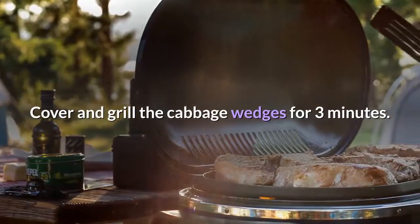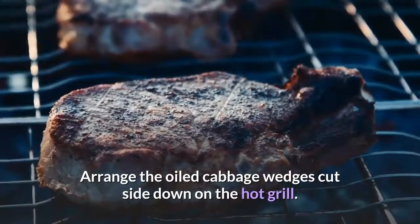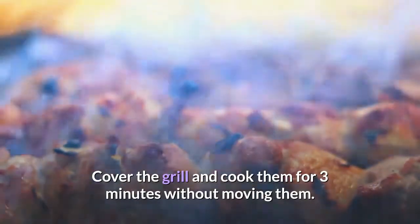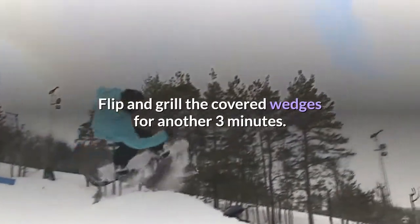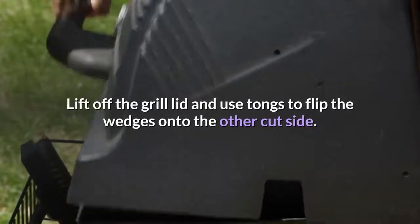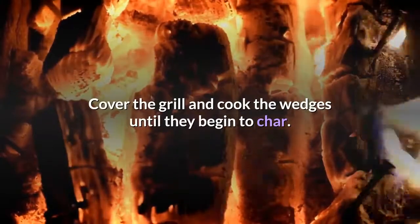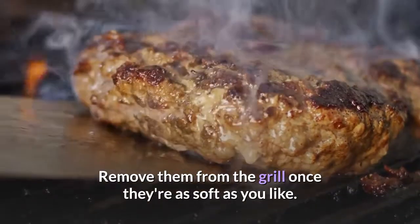Cover and grill the cabbage wedges for 3 minutes. Arrange the oiled cabbage wedges cut side down on the hot grill. Cover the grill and cook them for 3 minutes without moving them. Flip the wedges onto the other cut side using tongs, then cover the grill and cook until they begin to char. Remove them from the grill once they're as soft as you like.